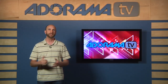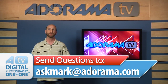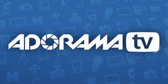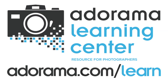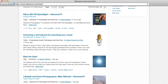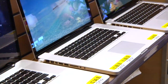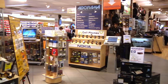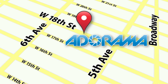Thanks so much for joining me this week. You can always send your photography questions to askmark@adorama.com. This episode is brought to you by Adorama TV. Visit the Adorama Learning Center for photography tips, techniques, links to the gear used in this episode, and related videos. For all the latest photography, video, and computer gear, visit adorama.com. And the next time you're in New York City, visit our store located on 18th Street between 5th and 6th Avenue.